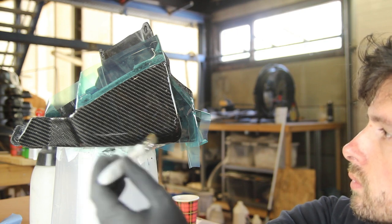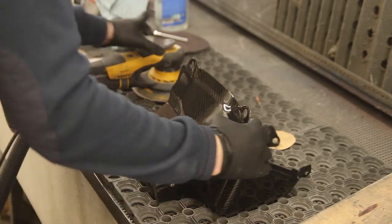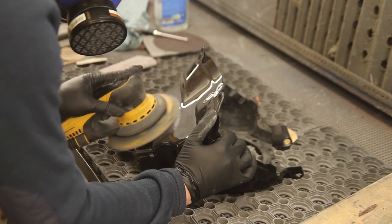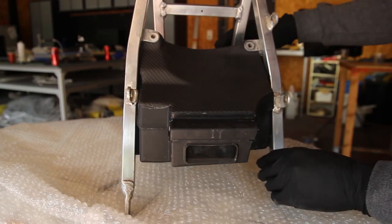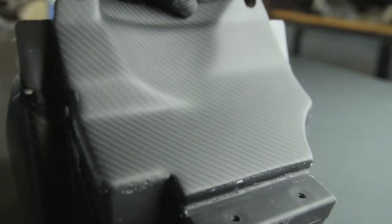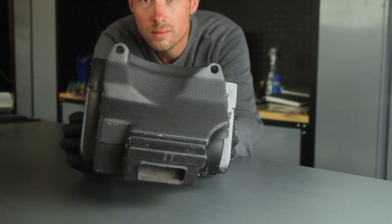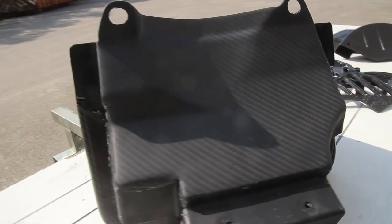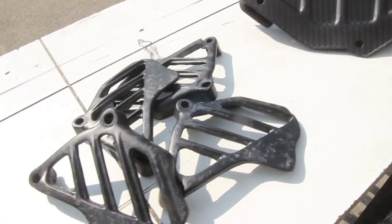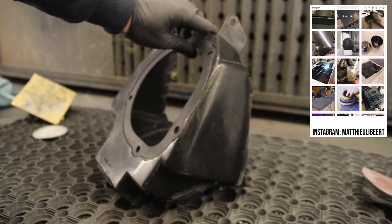We'll be using a base coat, applying the carbon fiber on top of it, then building up some thickness to sand and finish it. Some things in this video might seem easy — this is a good slow entry into composites. You don't need a vacuum pump, just resins, sanding paper, brushes, and epoxy resin. Keep in mind it might be more difficult than it looks if you're doing it yourself.